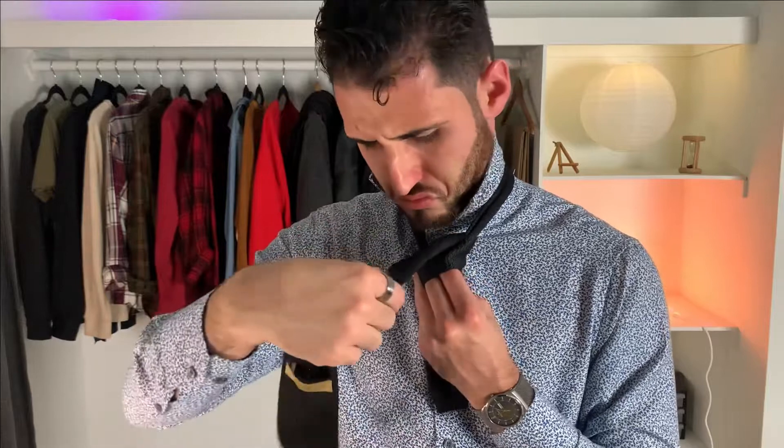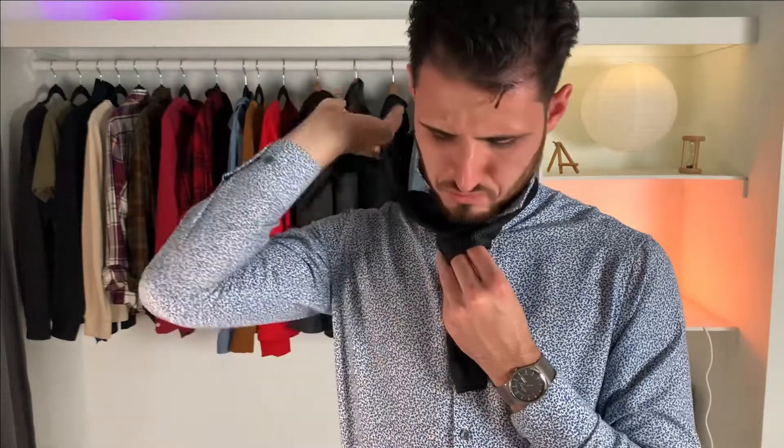Now, holding everything together with your index finger and your middle finger, pinch it, bring it over — that's going to be the pocket you're going to pull it through. Then take the tie and from behind, go under the loop and bring it over completely. Make sure to pull it all the way through, and also make sure the tie is straight so you don't get it wrong.